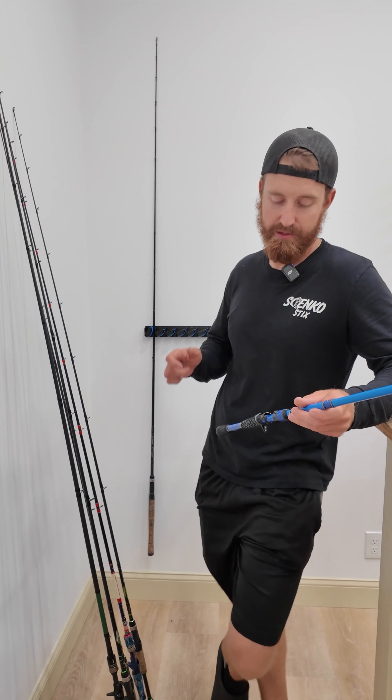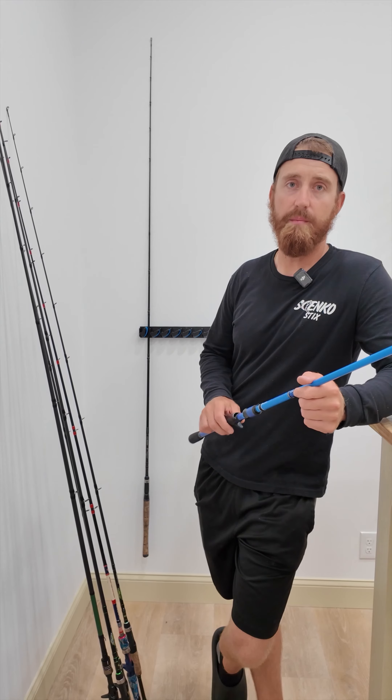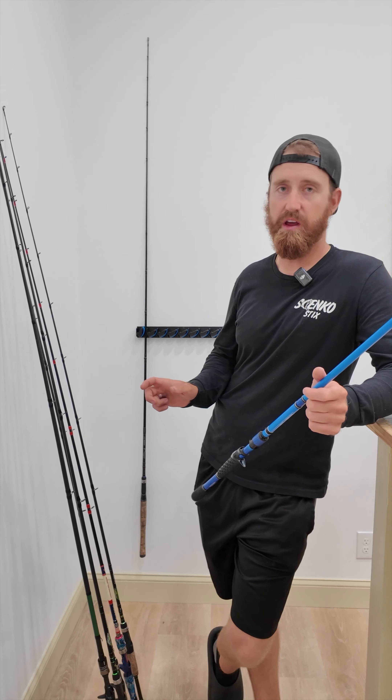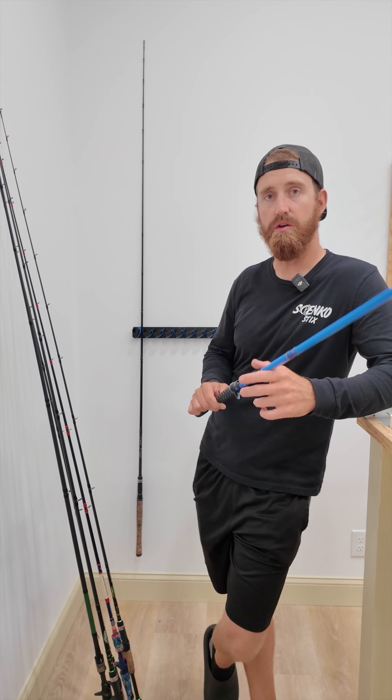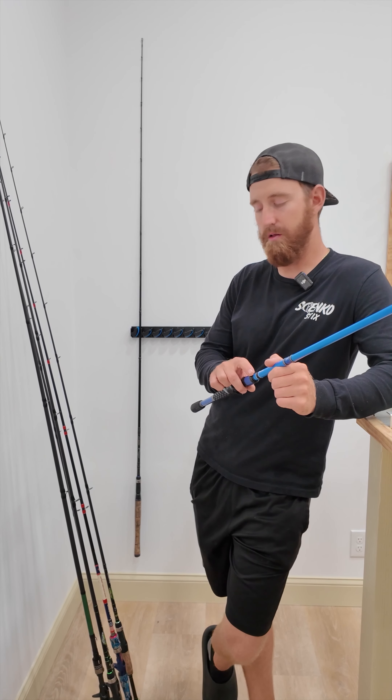Today I'm going to show you what I got going on. Jose came by a few days ago to drop off about eight or nine rods. None of them are Senko sticks but we work on all rods regardless. What he wants me to do is add keepers to all of these rods.